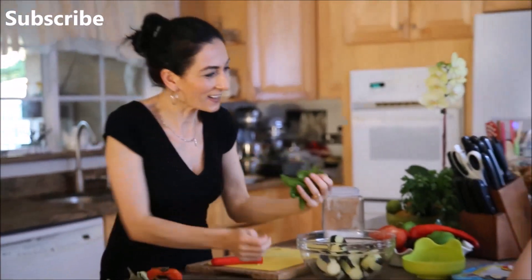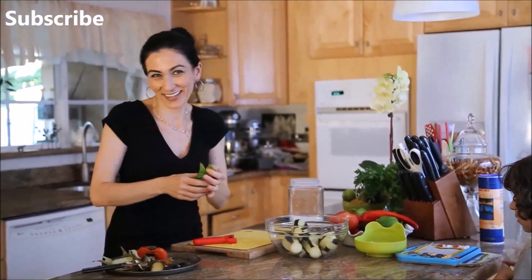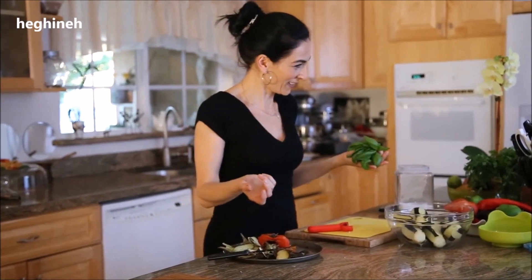Very quick and very delicious appetizer, side dish, or salad from Armenian cuisine. We're making a salad — Armenian salad. It's called sakhtorats, and sakhtor in Armenian means garlic. Which means the dish has lots of garlic.